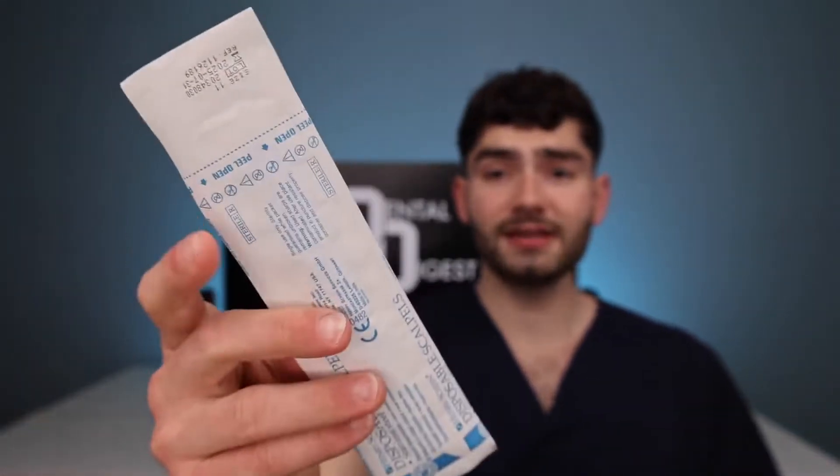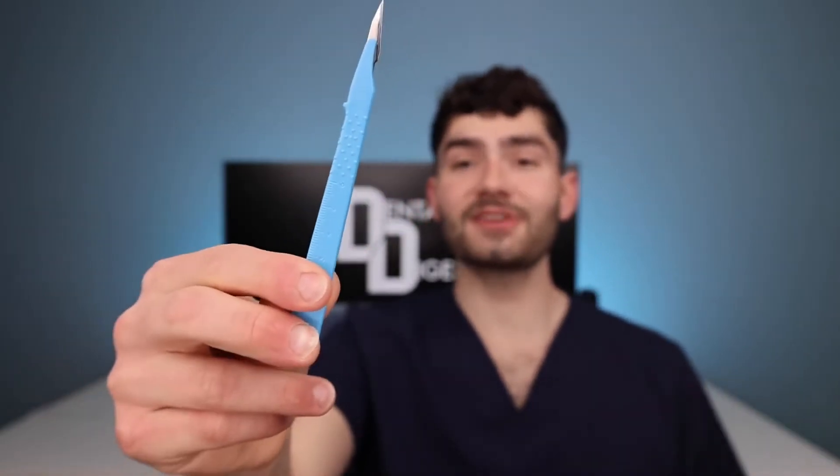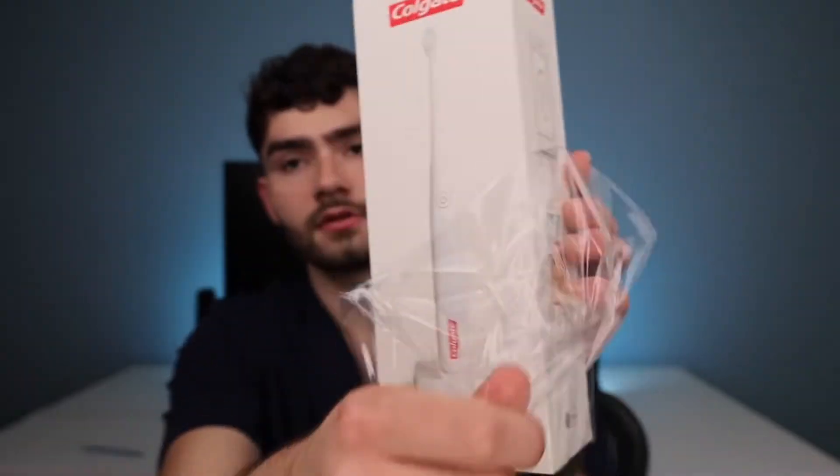We got my sterile surgical blade — the sharpest unboxing experience on the internet. Talk about an Apple unboxing — this looks exactly like the iPhone unboxing.